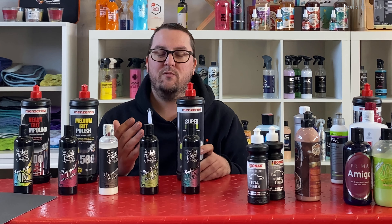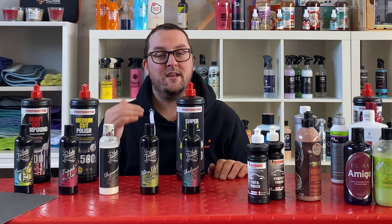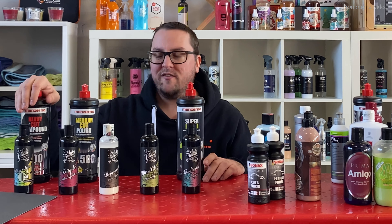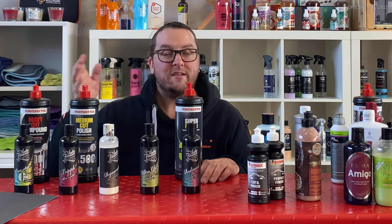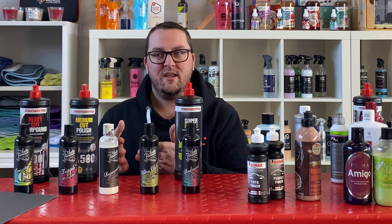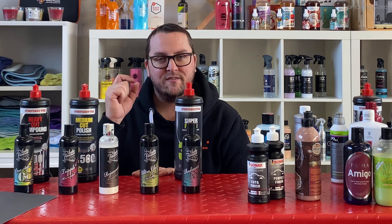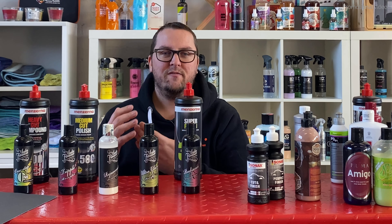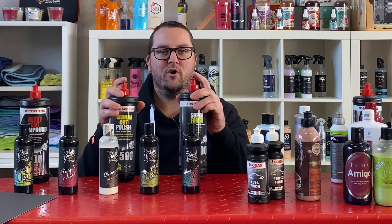The main difference in working on a clear coat compared to something like wood is that, as the name suggests, it's clear. Meaning that if you work with aggressive polishes, which remove paint defects quickly and effectively but leave behind a not-so-perfect finish, you will be able to see a milky haze on the clear coat. If you then want to further refine it and remove this haze, you have to work with finer polishes.